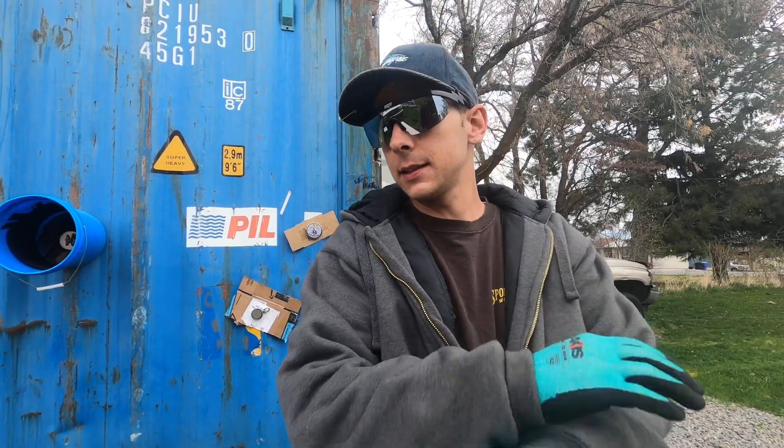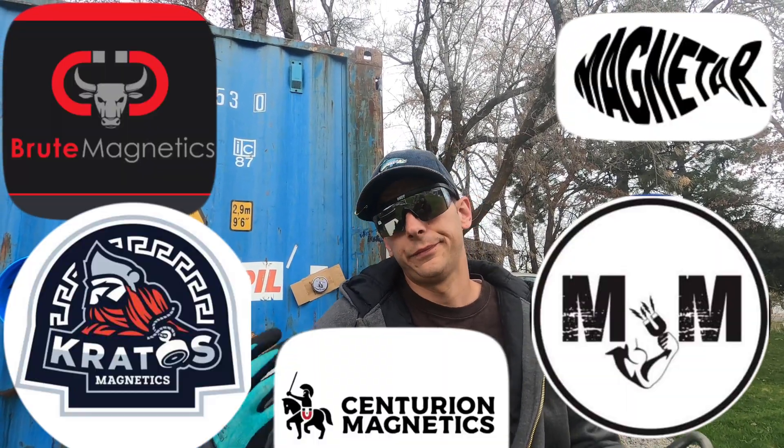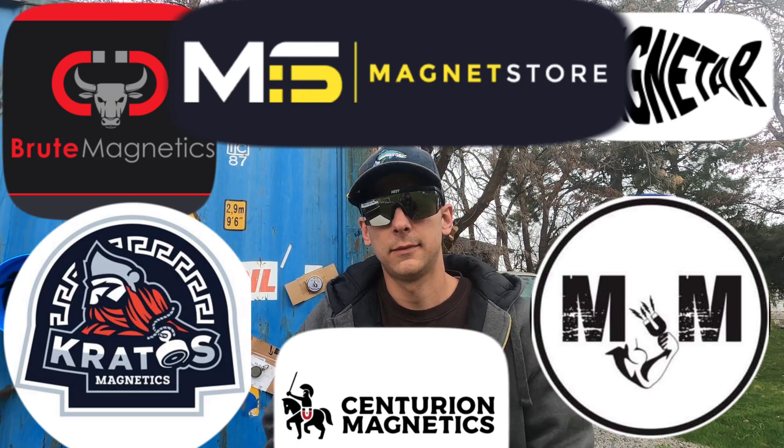All right, so those are the magnets that we use. The Beast — that thing is not to be messed with. I'll leave all the links in the description below for all the different magnet stores that I know of and that I like. That's pretty much going to wrap it up for this video. But we want to try one more thing — we want to see if we can pull this truck with a magnet. We're going to run over to the parking lot. Thumbs up if you like this video!